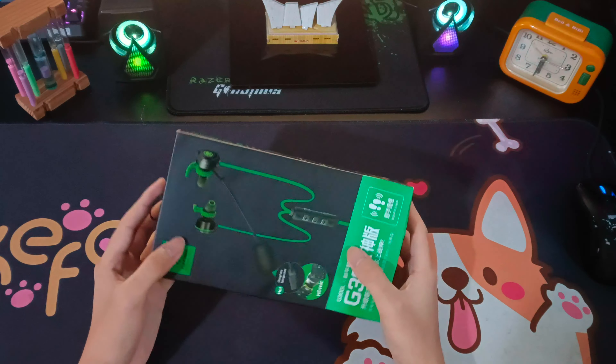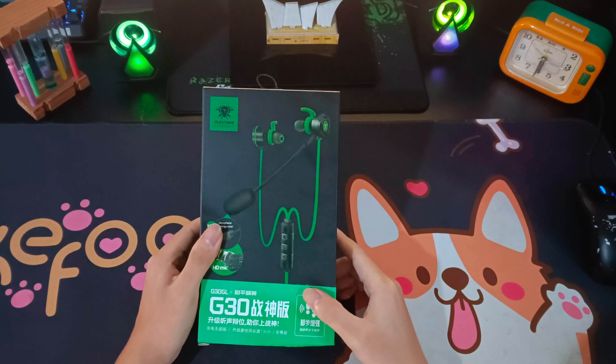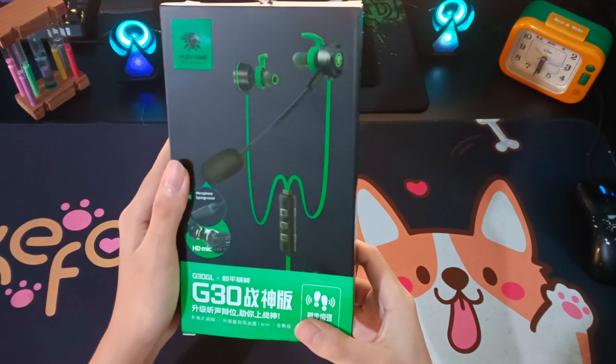Ok, các bạn đang muốn có một chiếc tai nghe gaming để chơi game một cách thuận lợi thì đây chính là một sự lựa chọn chuẩn không hề tồi đối nha các bạn. Đây chính là chiếc tai nghe gaming G30.